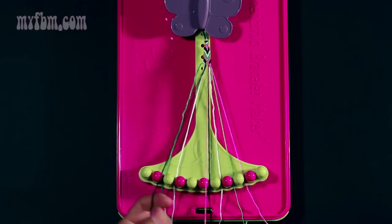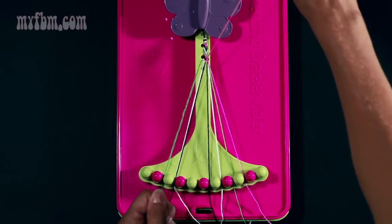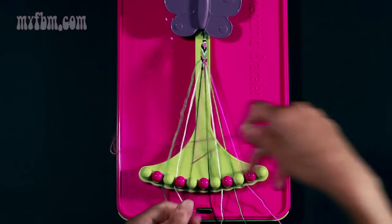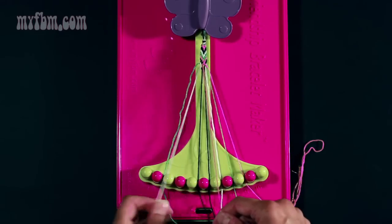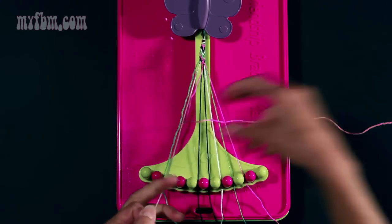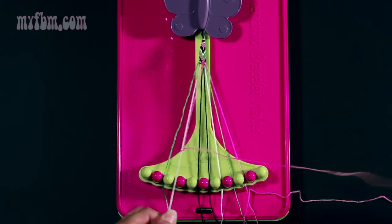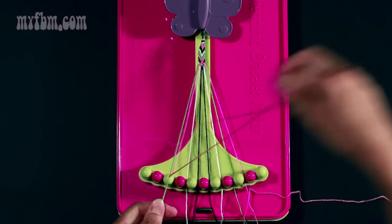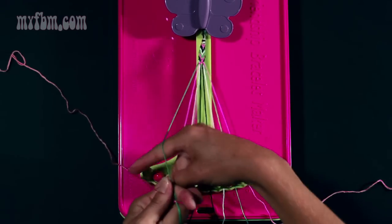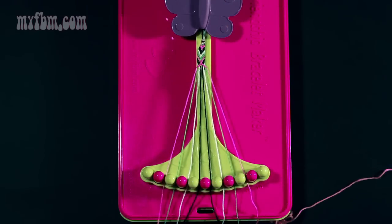Take the pink string from slot five and make a left-hand double knot with string four — pull through once, twice. Place the black string in slot five. Pick up the white in slot three, do the same thing — once, twice. Place the white string in slot four. Pick up number two, make a left-hand double knot — once, twice. Place the green string in slot three and the pink in slot two.